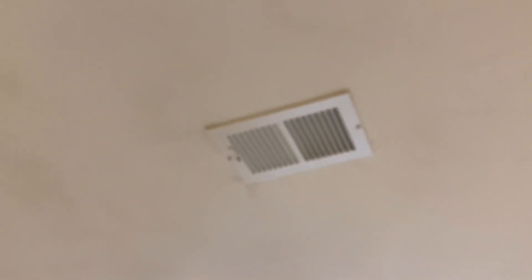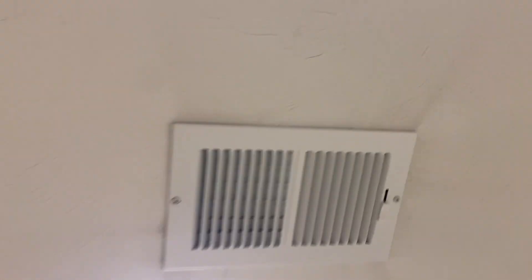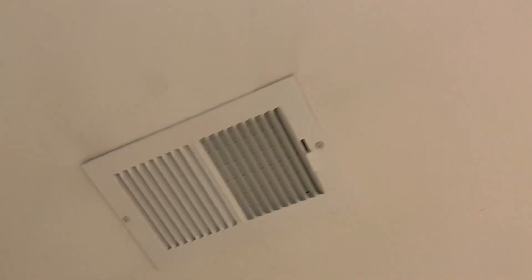That actually looks really nice — I really do like how that looks. I've gone ahead and finished the installation of all of them. They're a pretty nice upgrade from the old ones because they look pretty clean, and that's pretty much all there is to it.